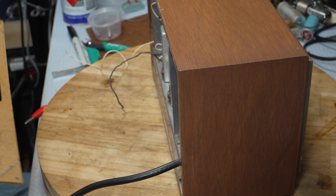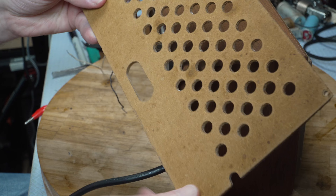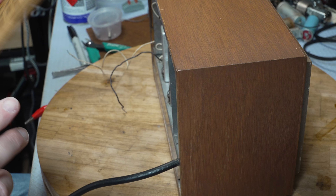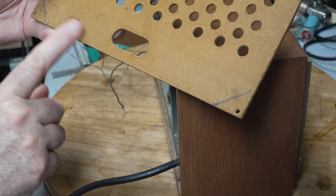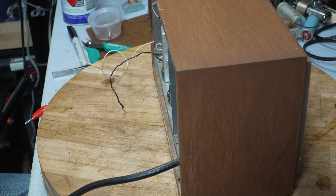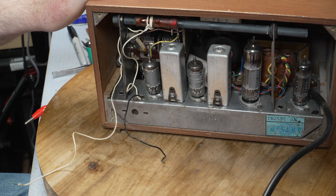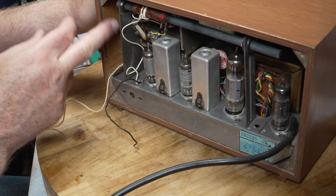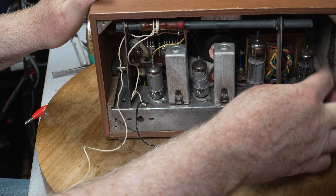Okay, yeah, that's definitely not original - I can tell by the way the screw holes are drilled out. Maybe that side is original, I'm not sure. So this one in here looks very clean. There's some paint on it where the label was.